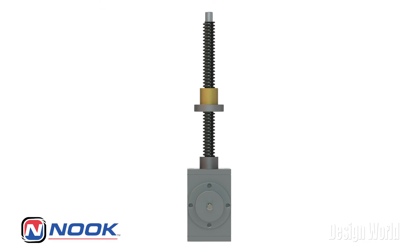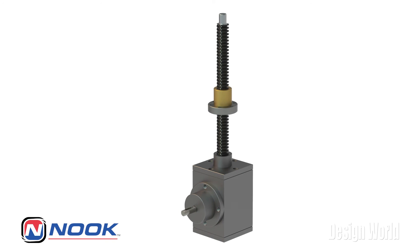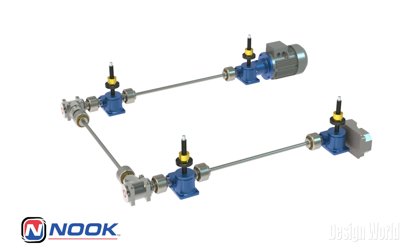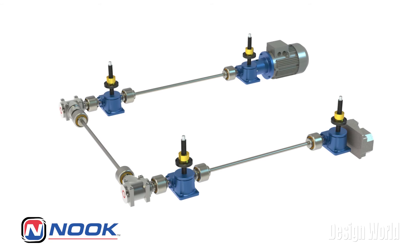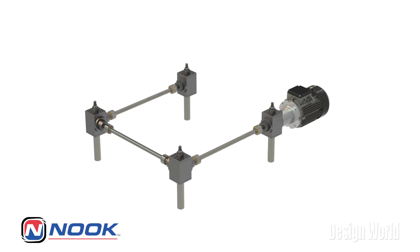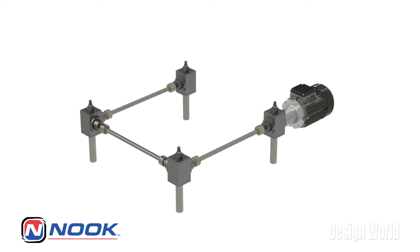So traditional bevel gear boxes can have the input at a right angle to the output shafts. Can Nook bevel gear jacks have this too? Yes. Another benefit of the Nook bevel jacks is the opportunity to have right-angle gearboxes in a multiple jack arrangement. In traditional worm gear jack arrangements, you'll need to add a right-angle gearbox to take that 90-degree turn to drive the other side. This not only adds cost but also inefficiencies into the system. With the bevel jacks, there's no need for this additional right-angle gearbox, which saves money and could also lead to a smaller motor drive system.